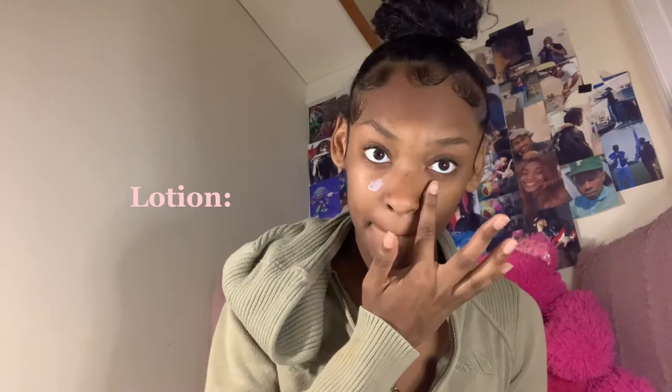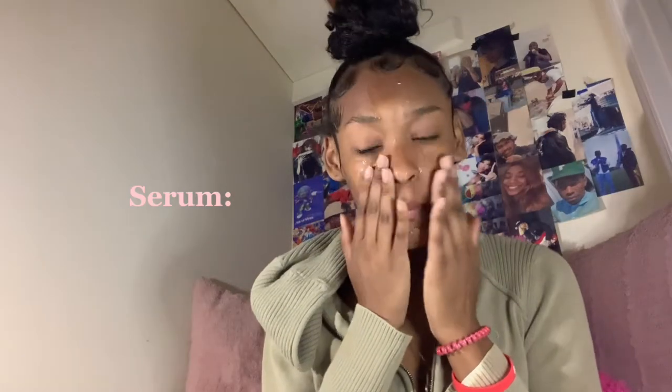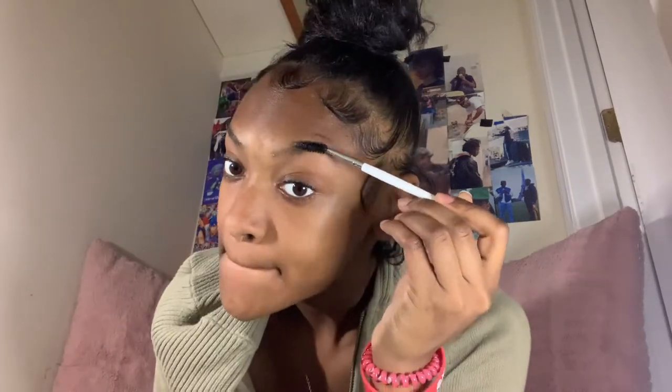The first thing I do in my makeup routine is my eyebrows. Don't judge me, but what I do to line my eyebrows is I use this long-lasting eye pencil by Essence. I also have this spoolie and I'm going to brush my eyebrows up with it. I go over my eyebrows very lightly because this is a dark pencil.